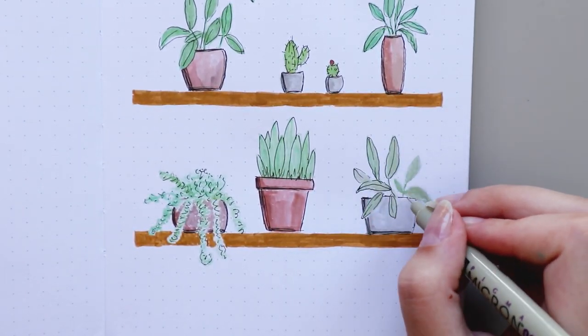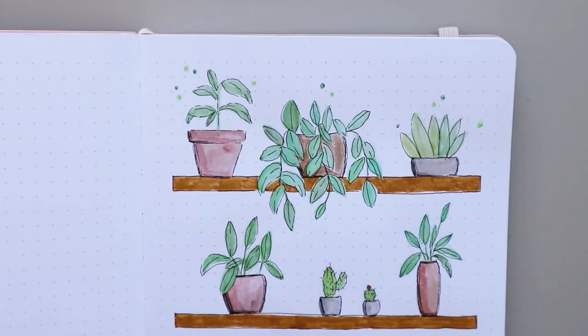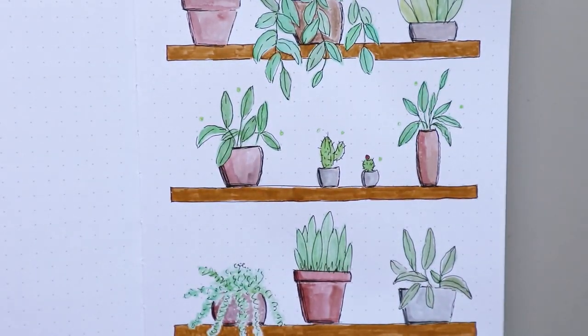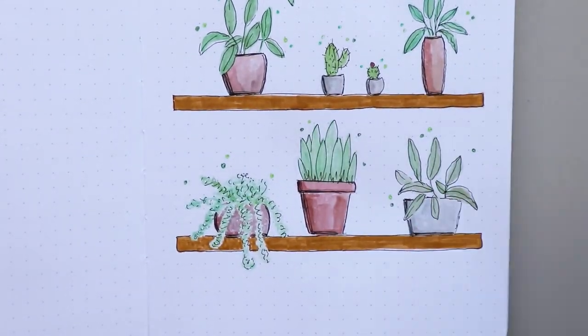If I was starting bullet journaling for the first time again, I think these markers would be on my shopping list. I didn't know about them when I started bullet journaling or calligraphy, but I would probably purchase them because they are really great.